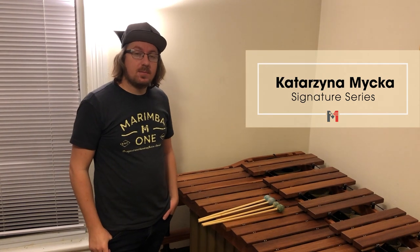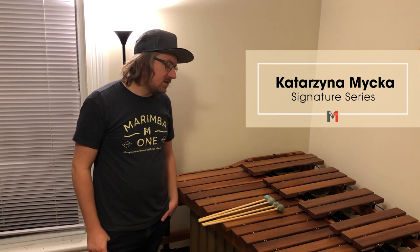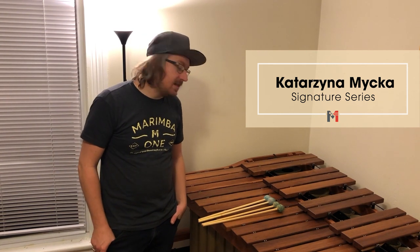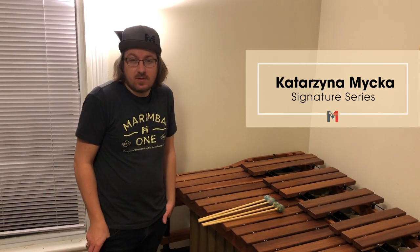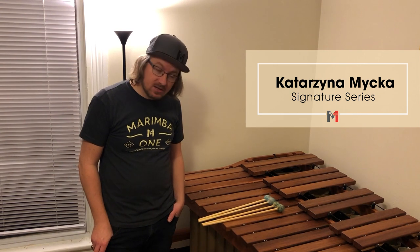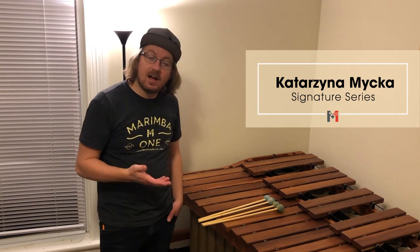Here are the Mishka Mallets — there are seven levels of hardness in her series. I really love the versatility of the mallets in her series. They're a little bit heavier, so they're not for everyone. If you're going to get these, I would definitely recommend trying them out first, especially if you have friends that have them. But you can get a whole range of sounds with these mallets, and I really love the projection and the full sound of the marimba that you can get out of them.